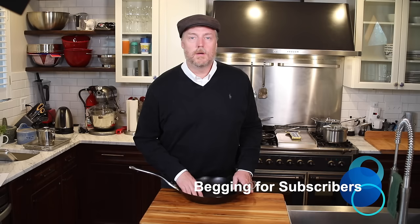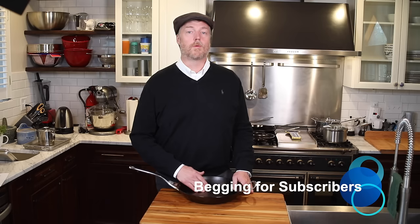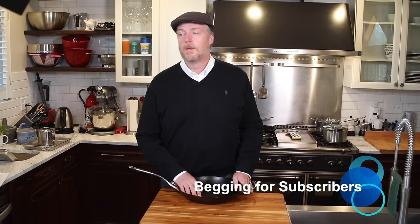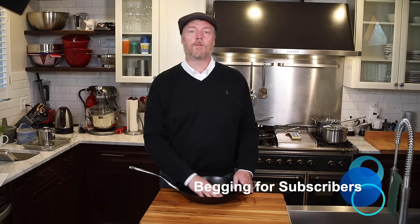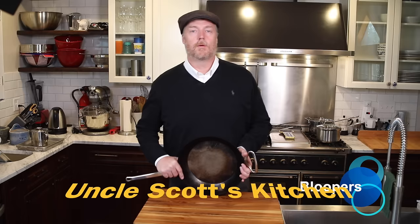If you're in a generous mood and enjoyed the video, please subscribe to the channel. I welcome feedback — please leave your questions or comments below on YouTube or over at UncleScottsKitchen.com. I do my best to respond to each and every bit of feedback I receive, as long as it's nothing too ridiculous — we are on the internet after all. If you're looking for one of these pans, make sure you check out the shopping links below. Thank you for watching Uncle Scott's Kitchen and we'll see you next time. The De Buyer Mineral B Pro Element is an excellent, excellent pan.